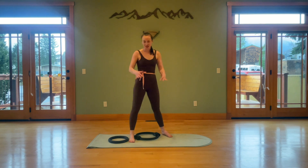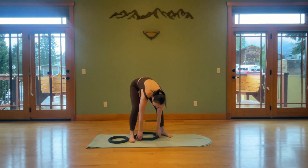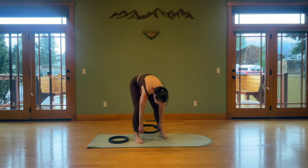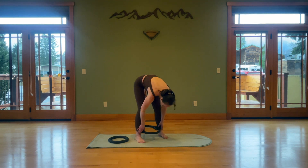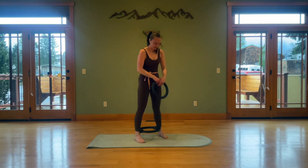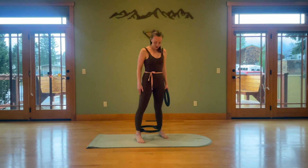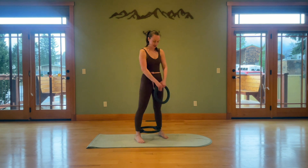We're going to be targeting adductors and abductors — inner and outer thighs — and we're working on our balance, so this is like the package. We're going to start with the magic circle just above the ankle level. We want just a slight squeeze on the ring, toes pointing straight forward, heels straight back, and just a little lightness in those heels.